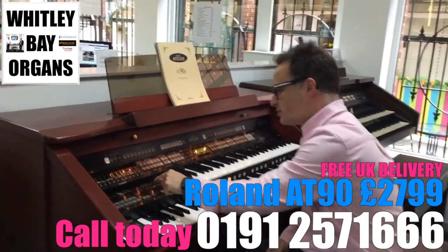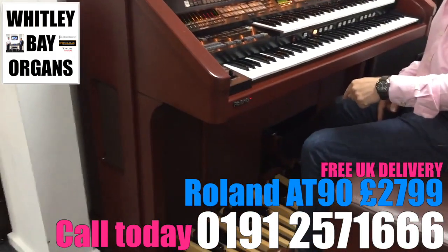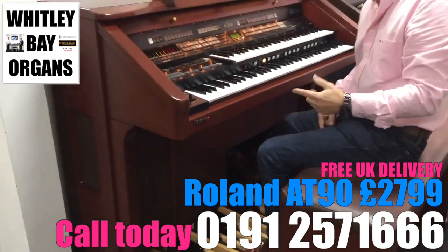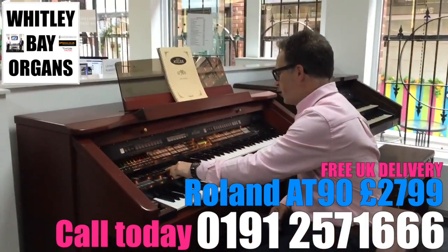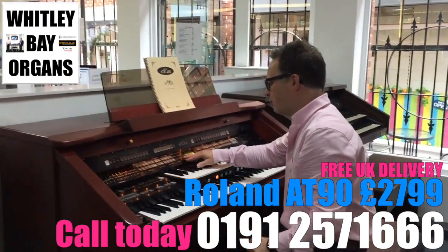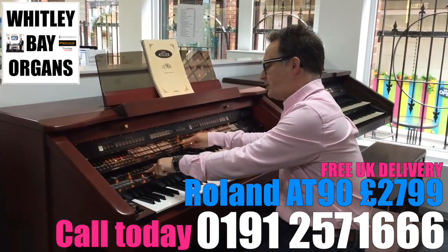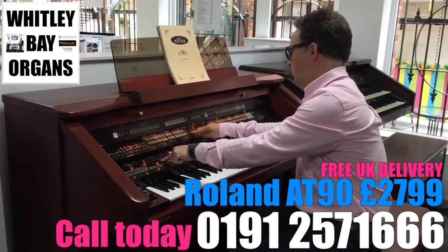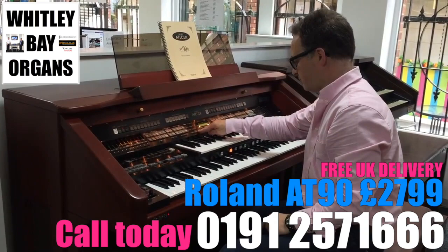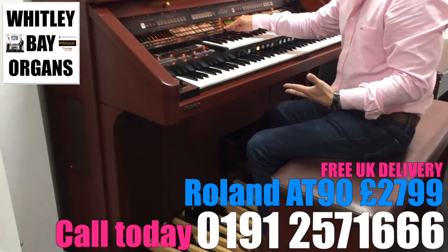If I go to the bass pedal section we can go in here and choose which sound we want for the bass pedals. There are some really good settings we can select from, and we can choose which sound to allocate to the bass pedals. I can go into here and choose all different sorts of sounds — let's go through some really rich depth.